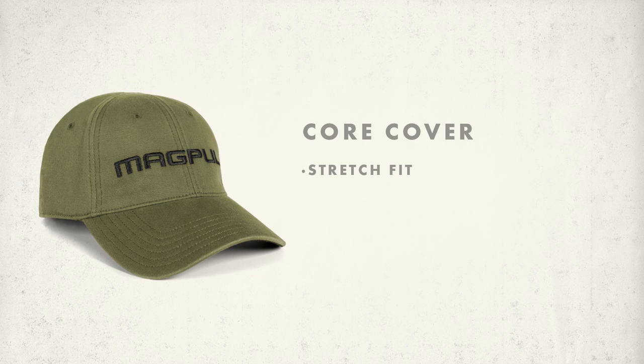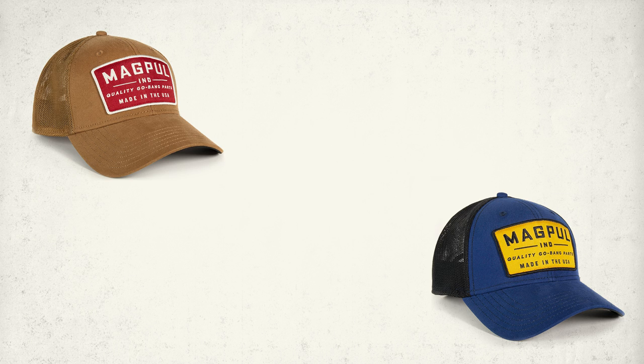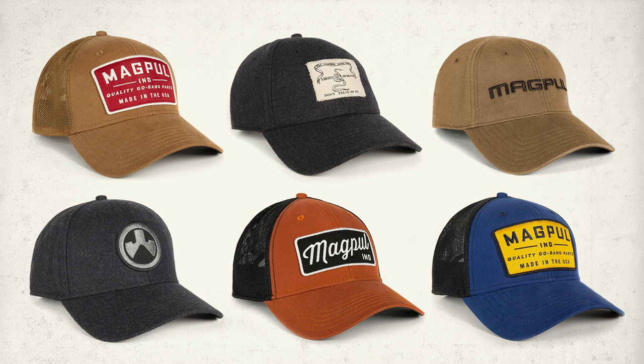The low-down low-crown is our laid-back casual hat with less structure than our mid-crown designs, but the same attention to comfort and durability. The core cover is our unstructured low-crown design built with performance in mind, featuring a flexible sweatband and no button on the top for wearing ear protection at the range. The new line of Magpul hats — available in a variety of new designs, materials, and colors, built with the quality and value you expect from Magpul.